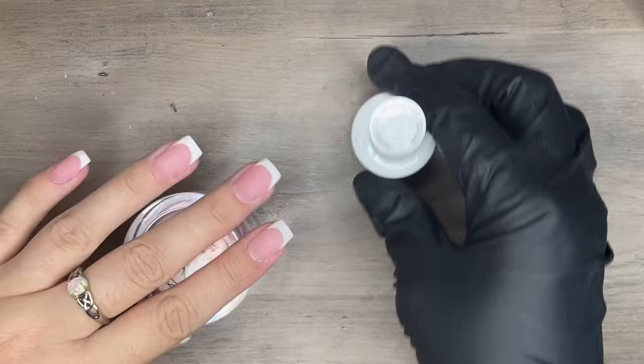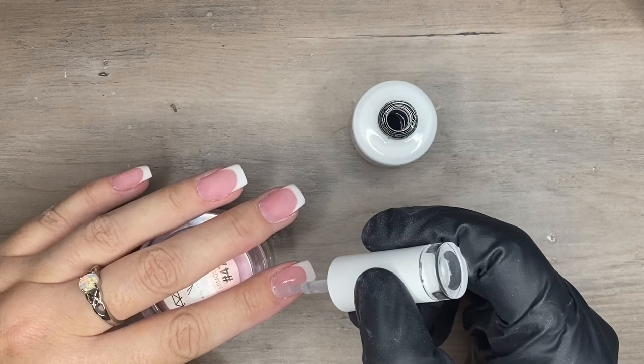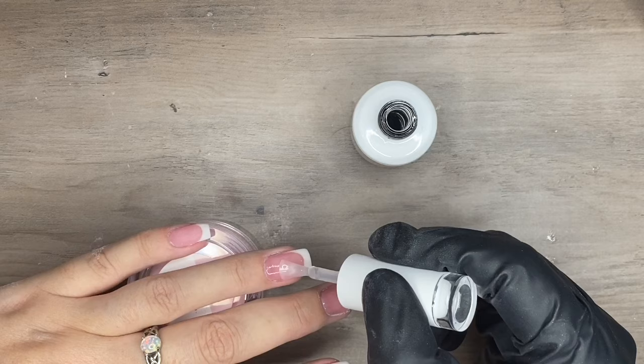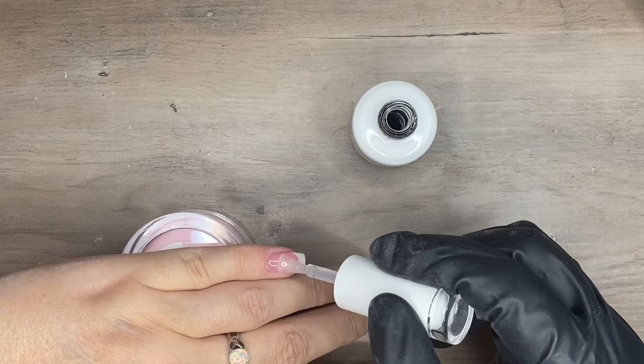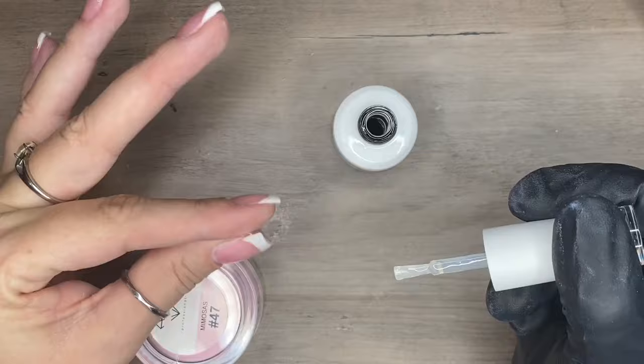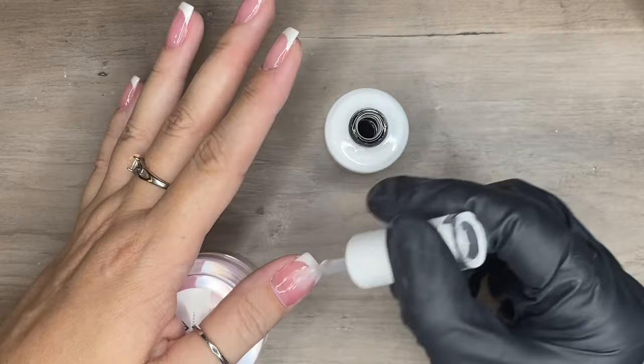I'm going to start with the gel base. I found this to be a very good trick to keep your gel top coat from peeling — if you've ever had your gel top coat peel at the free edge, it's probably because your dip nails are too smooth. Using the gel base really gives something for the gel top coat to adhere to and can prevent your top coat from peeling, thus lasting a little bit longer. I'll apply the gel base, give it a quick 30-second cure, then finish with the gel top coat and give it a full 60-second cure.